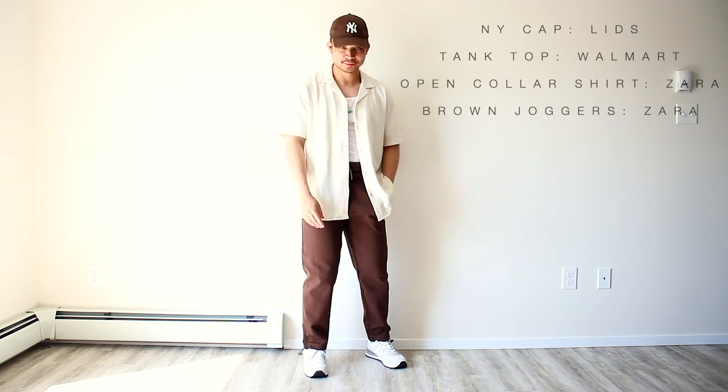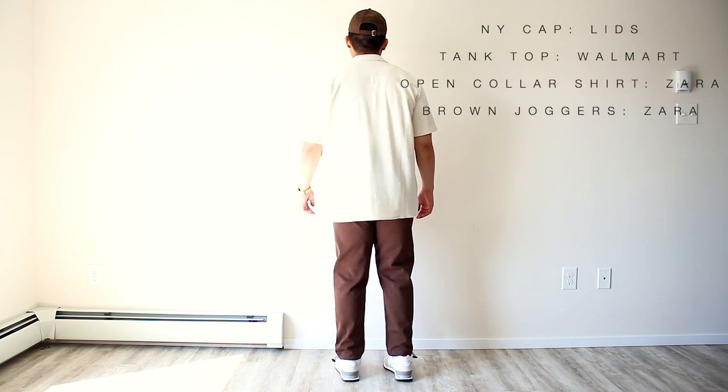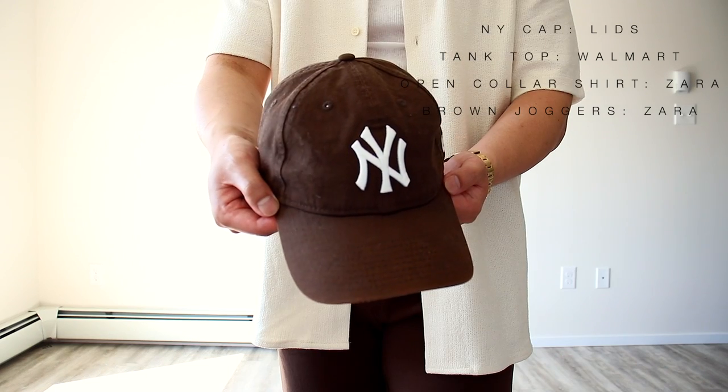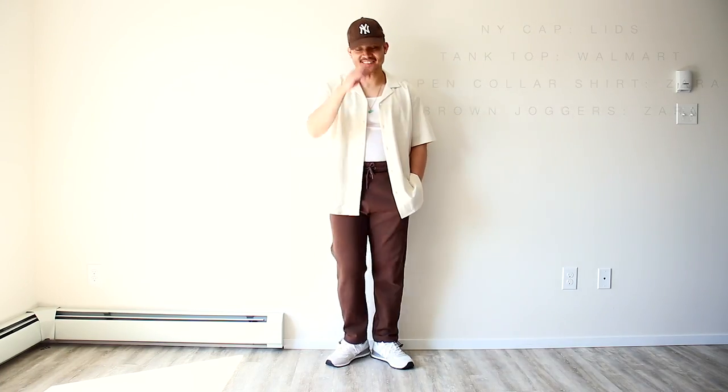This next outfit is a very saucy summer fit featuring the tank top again. This look is great for hot days and will get you all kinds of stares from people admiring your fit. This open collar short sleeve shirt is a very trendy layering piece at the moment — you can go for a nude one like this, or go with black, sage green, or brown. A great and swag-tastic outfit to wear for this summer.